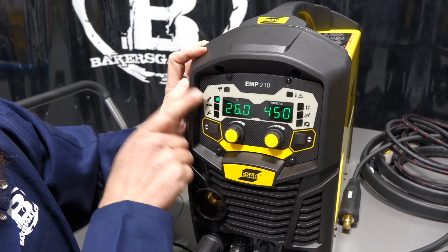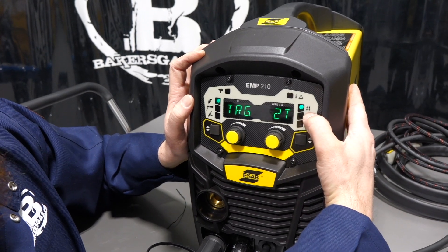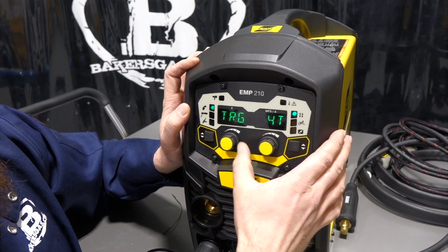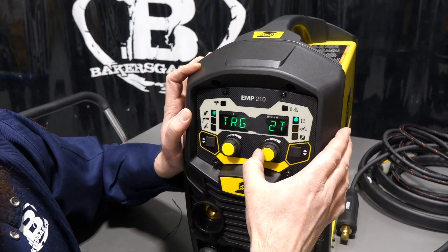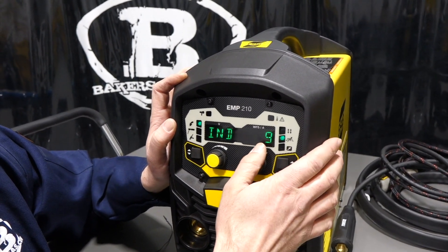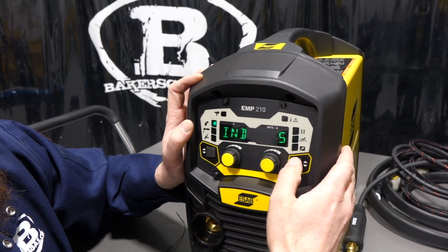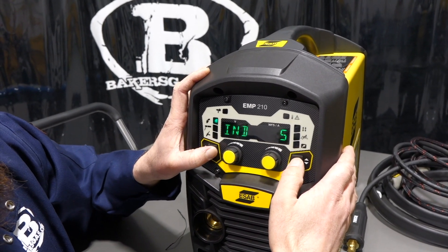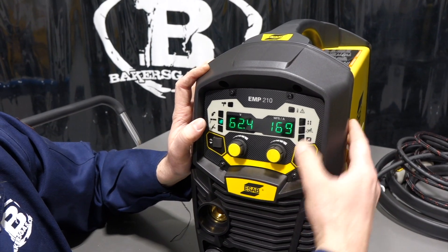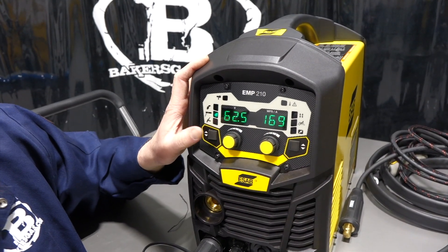Hopping over to the EM210 side: on the MIG menu there's a trigger setting — two-tap or four-tap — and an inductance setting that goes from one to nine, available on the MIG side only. The stick setting has no special hidden features either.